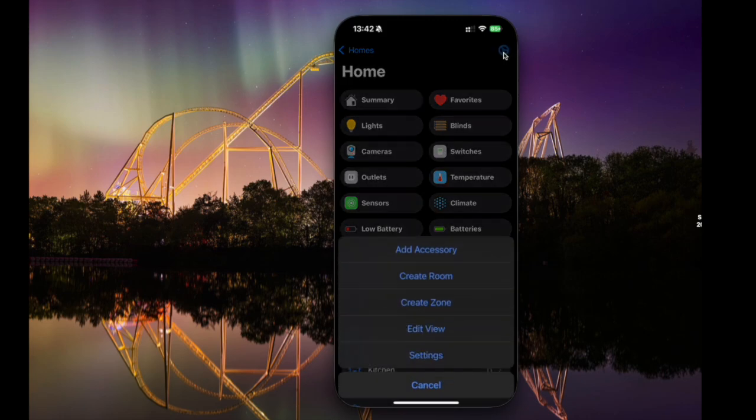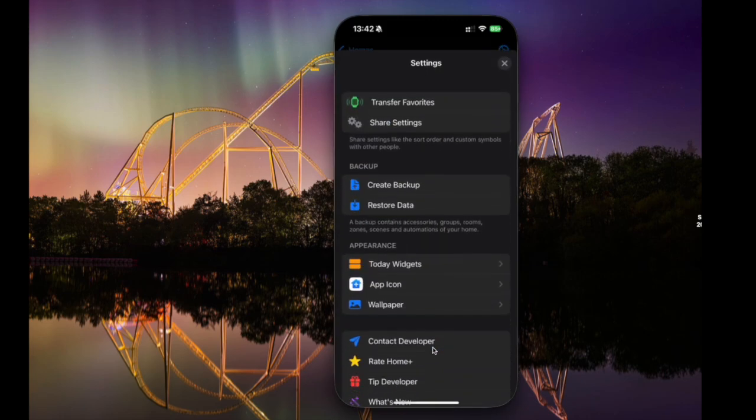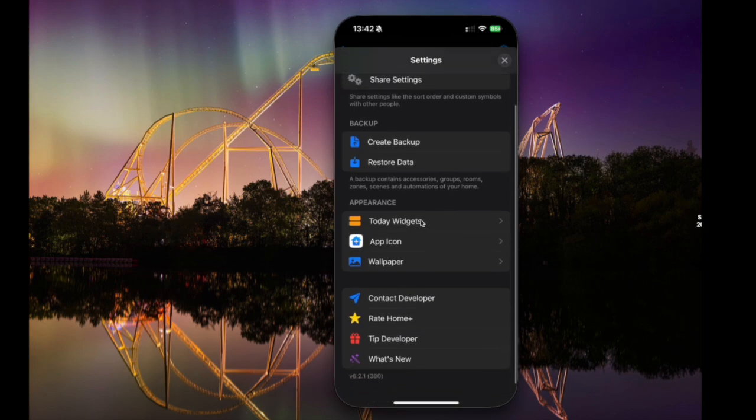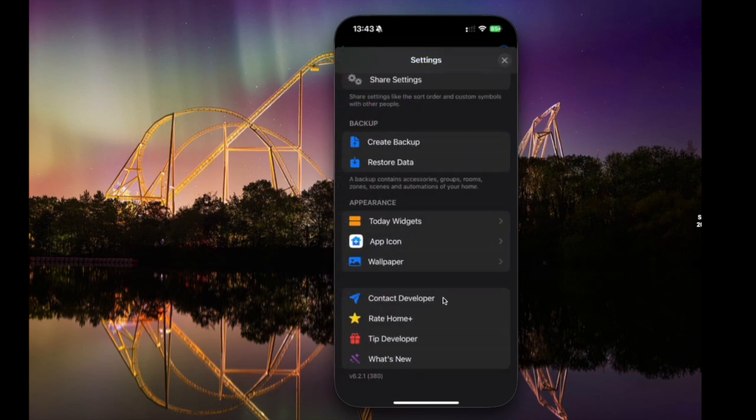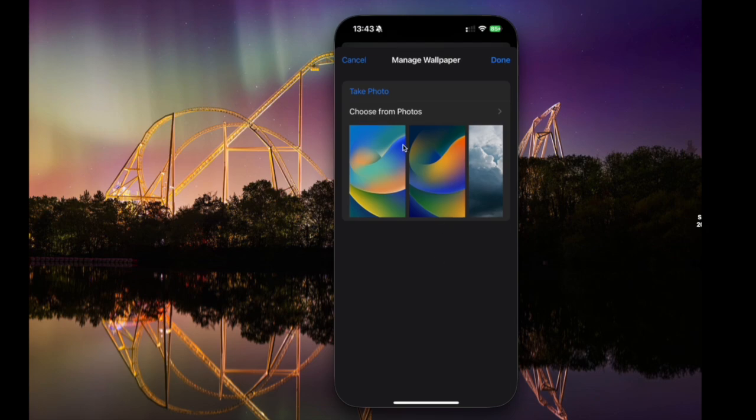Let's click into settings. You've got a few settings here: you can transfer favourites onto your Apple Watch, share settings for sharing with other people in your home, and the option to create backups and restore data, which is really useful — it's just a file you can export somewhere. Then you've got some widget options and some app icon options where you can choose your app icon. You can also contact the developer, rate the app, tip the developer, and see what's new. You can also change your wallpaper if you want to.